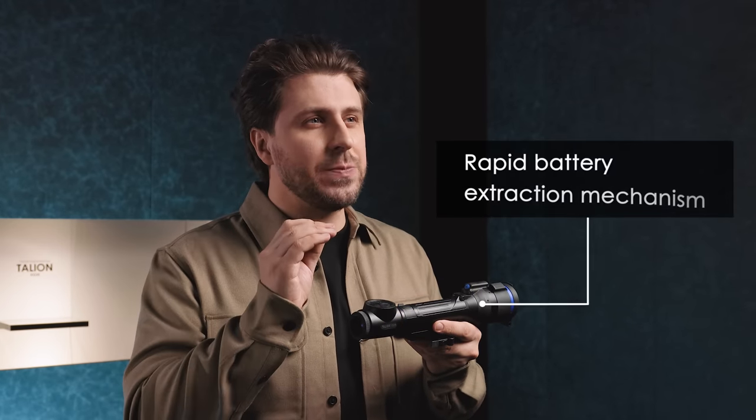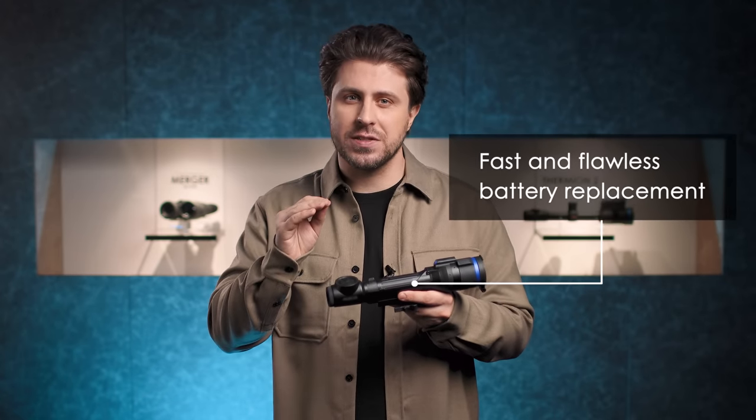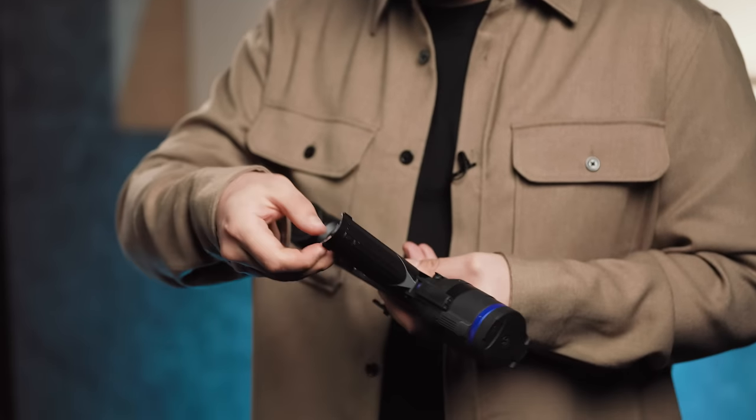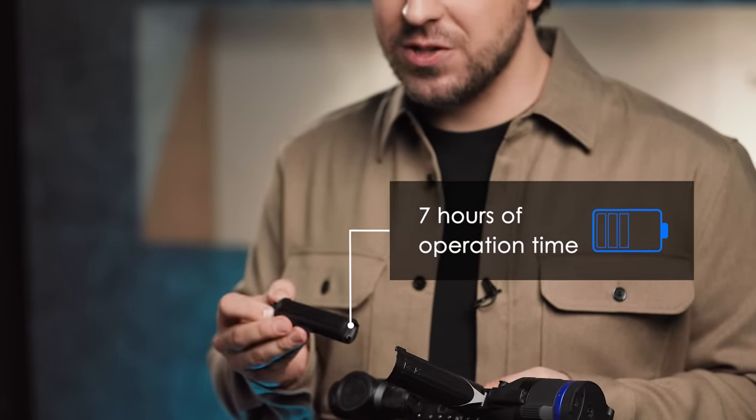The Talion XG35 features a unique rapid battery extraction mechanism that ensures fast and flawless battery replacement even in complete darkness. Simply release a lock on the top of the riflescope and change the battery. Easy! The Talion operates up to seven hours on a single battery charge.